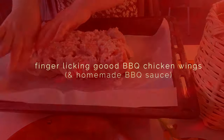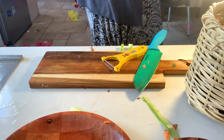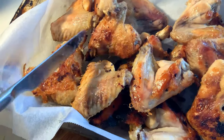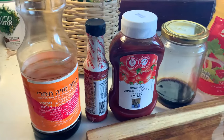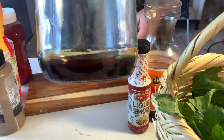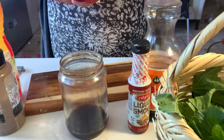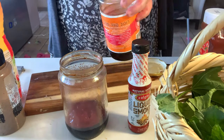This chicken is unbelievable — it is so good. Your kids are going to love it, you're going to love it, friends, husband, wife — everyone. What you do first is put it in the oven, it doesn't matter if it's frozen or not. Spread it out and put it on high until it's crispy. Then put the barbecue sauce over it once it's cooked, for another five minutes on high. It is unbelievably yummy.